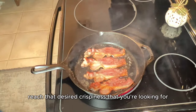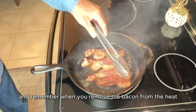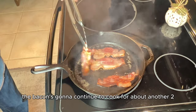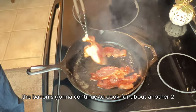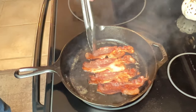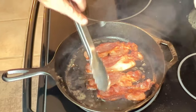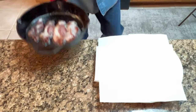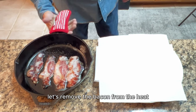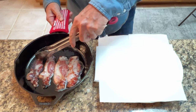It only takes three or four flips before you reach that desired crispiness. Remember, when you remove the bacon from the heat it's going to continue to cook for about another two to three minutes, so don't overcook it in the skillet. Let's remove the bacon from the heat and transfer it onto a plate lined with paper towels.